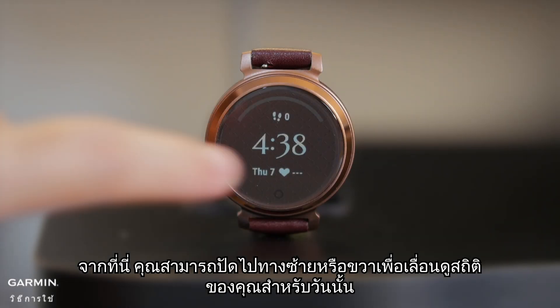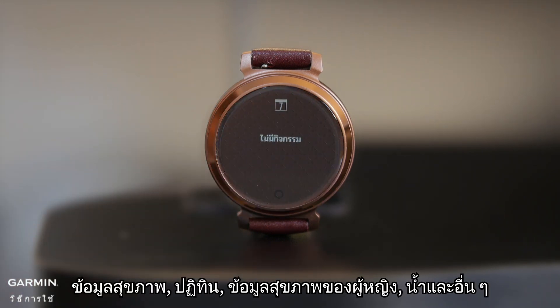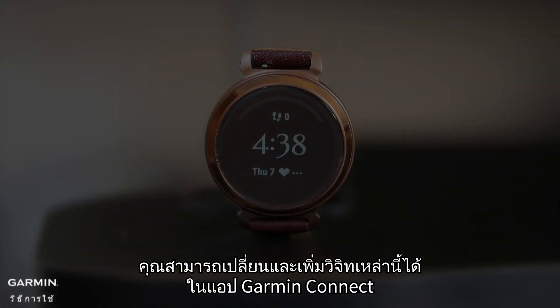From here, you can swipe left or right to scroll through your stats for the day, health data, calendar, women's health data, hydration, and more. You can change and add these widgets in the Garmin Connect app.